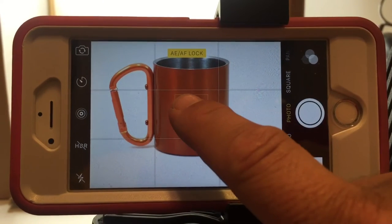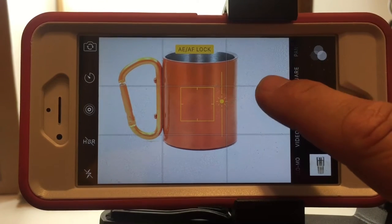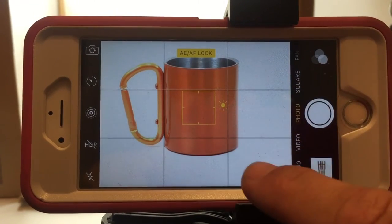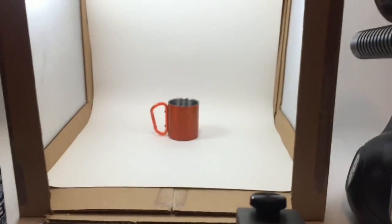Once again, I got the image locked into place where I want it. And I'm going to adjust this so I can get the color and the background white, but also want the color of the cup to be as representative of what I see the cup to look like.